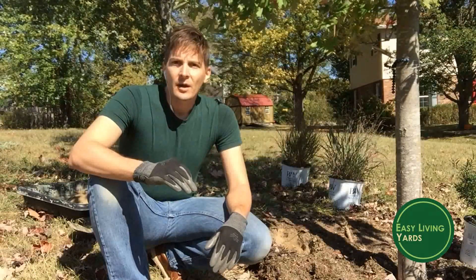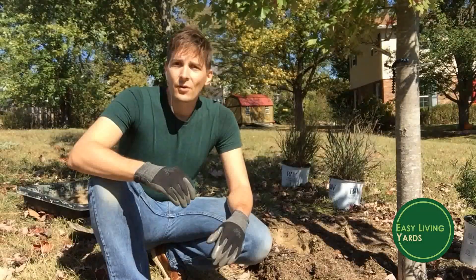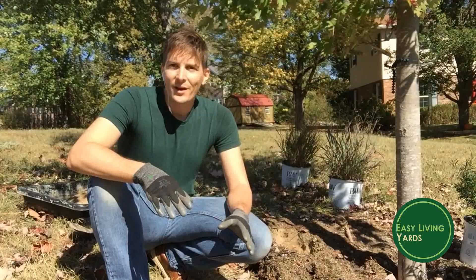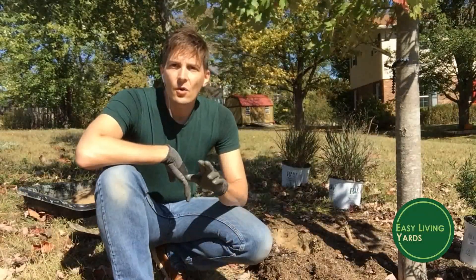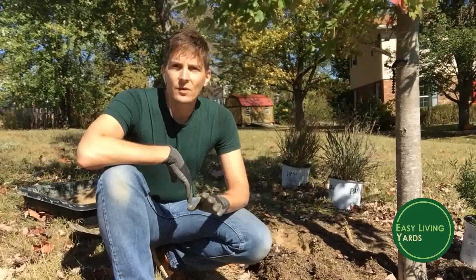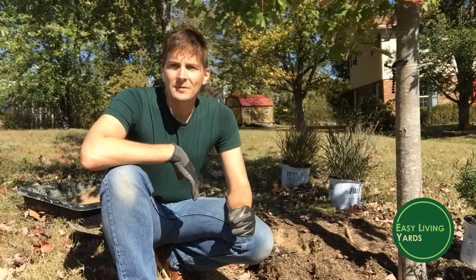Really having a green thumb is all about practice, trial and error, and just getting used to knowing that sometimes things aren't going to work out. The first part of planting a plant so it won't die is knowing your conditions — knowing the right soil, the right location you have, and what plants are adapted to that space.